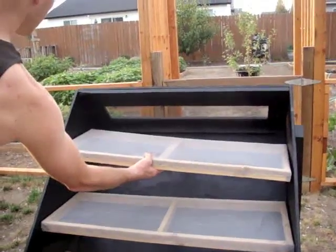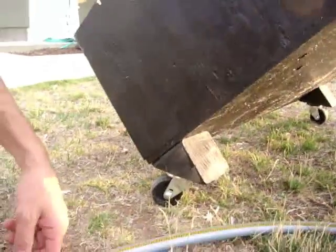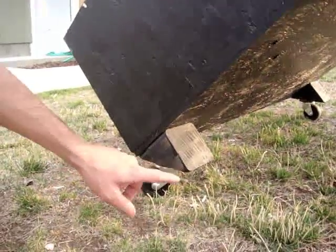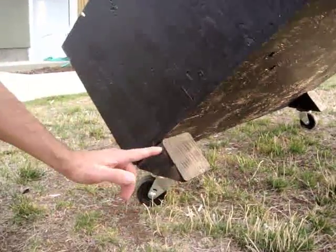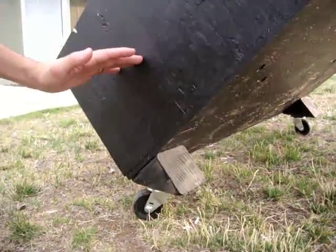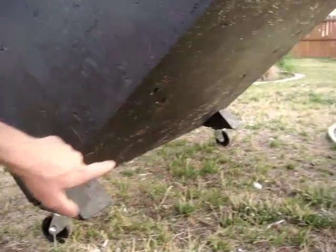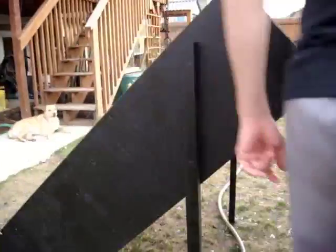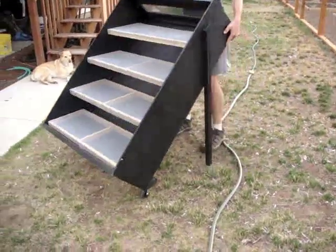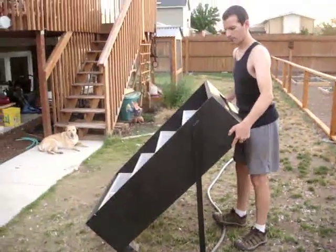We decided to put wheels on the front so that it's much easier to roll around. What I did is I took a four by four and cut it — which is actually three and a half inches — at a 45-degree angle. So when the whole box is at a 45-degree angle, this surface will be level, and you can easily attach wheels to it on the front and on the other side. All you've got to do is lift this end up a little bit and you can move it around, keeping it directly in the sun's path as the sun changes throughout the day.